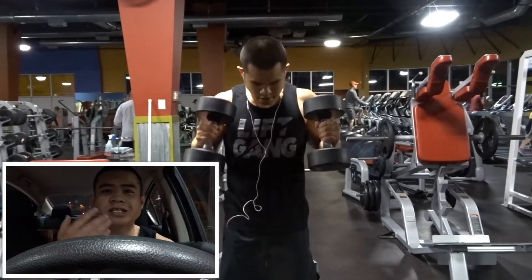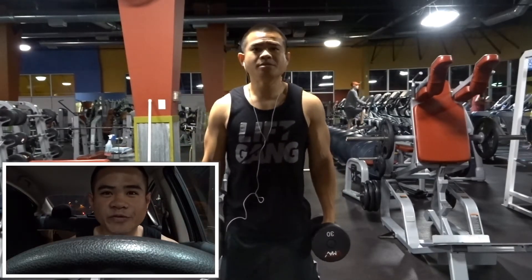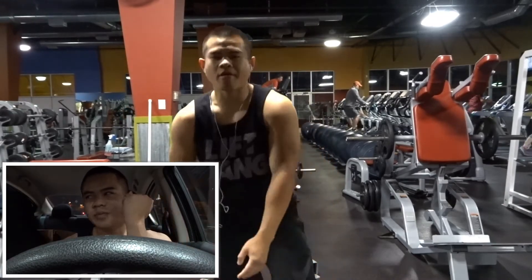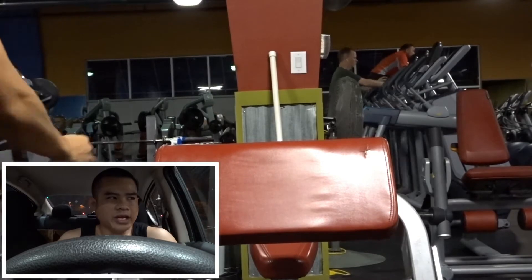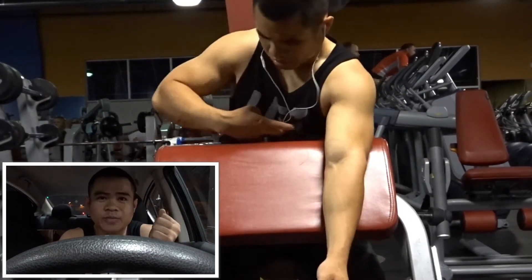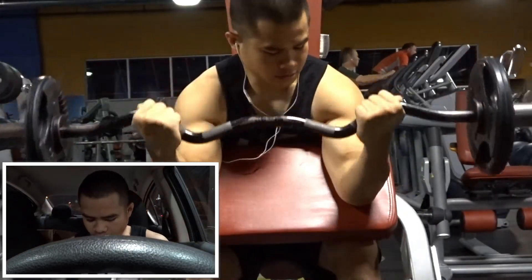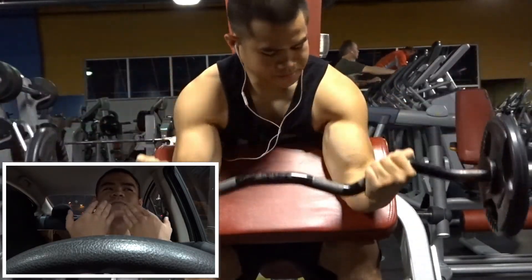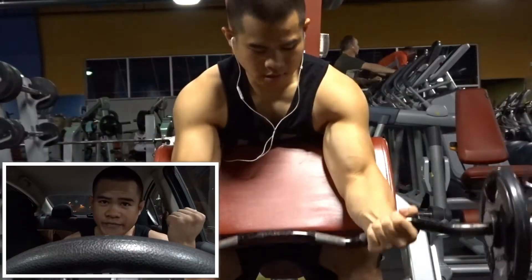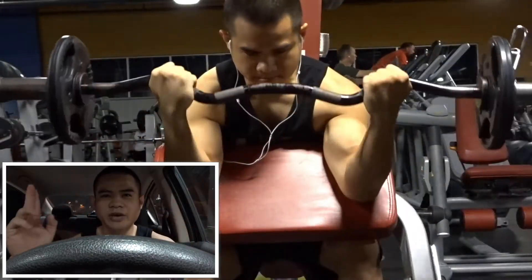Moving on to biceps: four sets of eight on standing dumbbell hammer curls. This is not a momentum movement — slow and controlled, squeeze at the top. A lot of people swing past full range of motion trying to get high up to their shoulders — don't do that. If your elbow starts to rise up, you've passed full range and need to stop. Then preacher curl with the EZ bar: don't bring it up to your face. As long as you've hit full range, you're good. Leave your ego at the door.